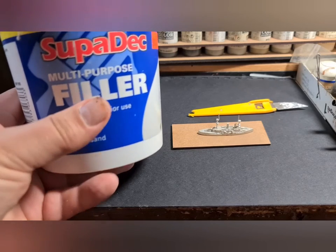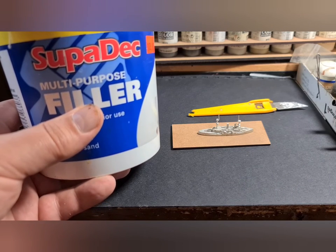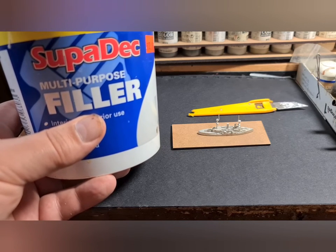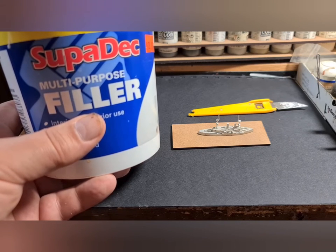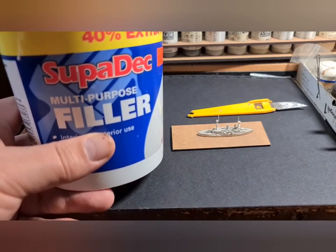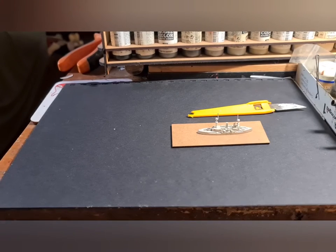The medium we're going to use is multi-purpose filler. You can use any of the ones available in your local DIY store. I'd actually recommend going for a cheaper brand because what you're looking for is coarseness that will adhere to the paint and make dry brushing easier. When you're doing your bathroom you want things to be flat, but when you're doing ships you want them to be rough.